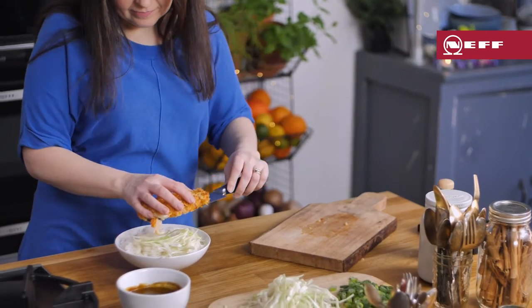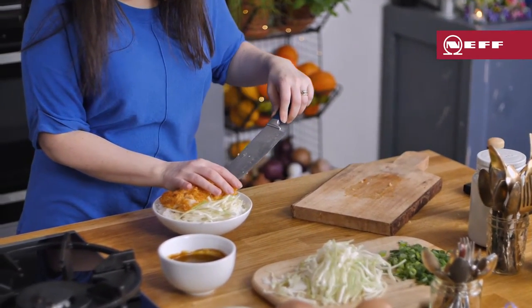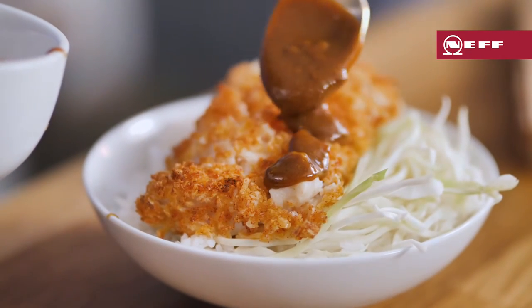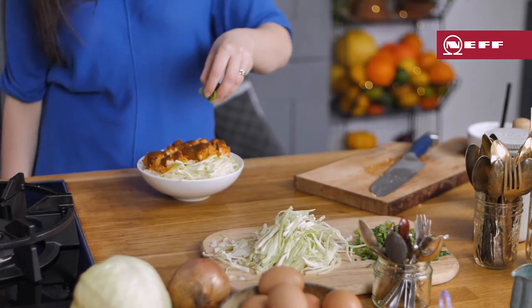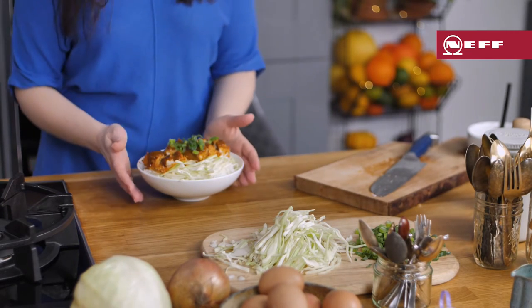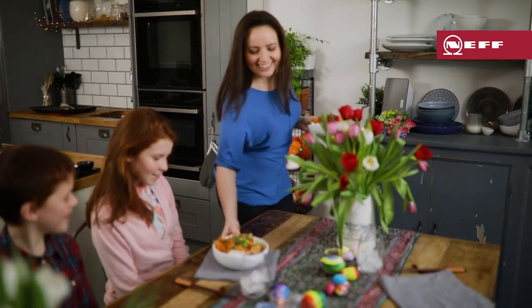Then place the sliced fish onto a waiting bowl of fluffy boiled rice, decorated with a few thin slices of crunchy white cabbage. Spoon over that deliciously smooth and tangy katsu sauce, and sprinkle on some freshly chopped spring onions for colour. That's my Good Friday fish with a Japanese twist.